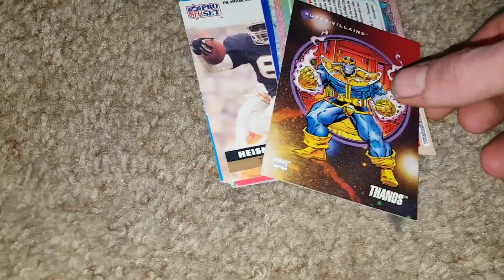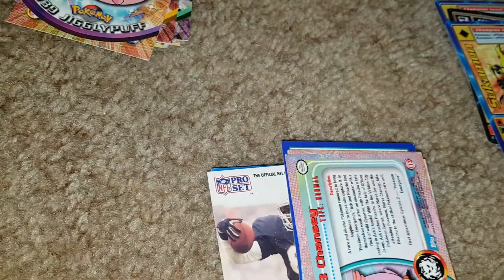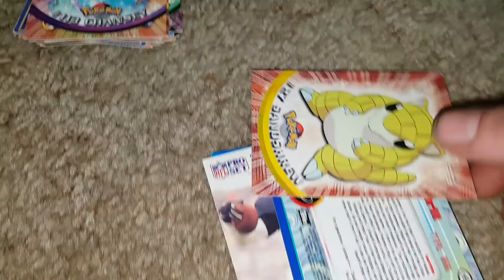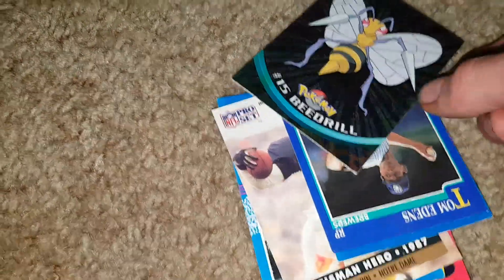A Marvel card — Pokemon Super Villains, Thanos. We'll put that in that section. The Digimon we can throw over there. We've got a new Pokemon — the Chansey Pokemon card, the Sandshrew Pokemon card, and the Beedrill — the Beedrill foil card, cool. I wonder how many cards came in a pack.